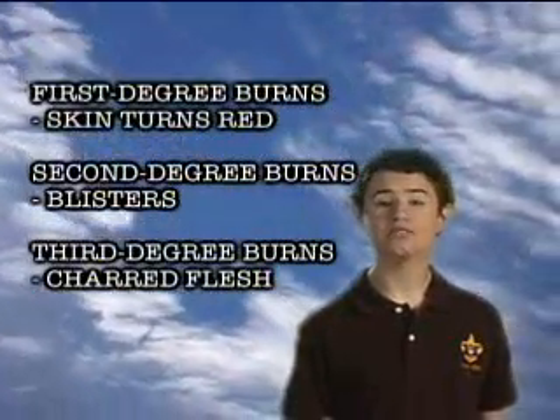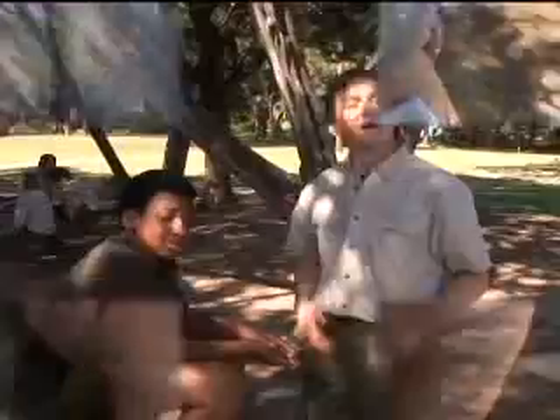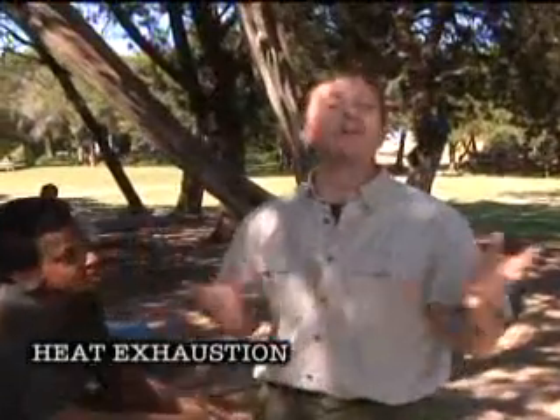This is a second-degree burn — not as bad as a third degree but worse than a first. With first-degree burns the skin turns red; with second-degree burns you see blisters; with third-degree burns the flesh is charred. Be careful not to break the blisters on a second-degree burn and don't use creams or ointments — just run it under cold water or use a cold wet compress until the pain goes away.